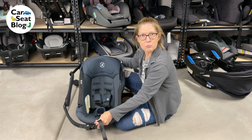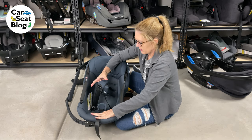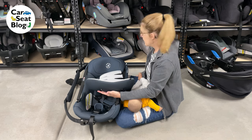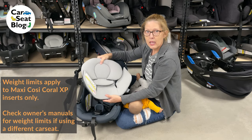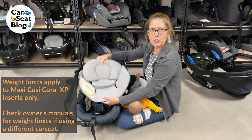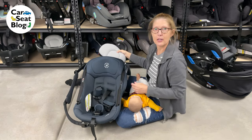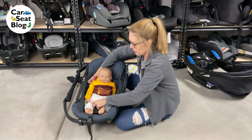Always double check that the harness pulls smoothly — pull it tight, and then pull it loose. If you want to replace your padding, go ahead and replace it. These pads are required use from four to eight pounds, so if you have a small infant, you must use them. Otherwise, optional use only — you don't have to use this after the baby weighs eight pounds. So we'll put Romeo in.